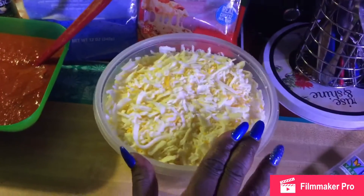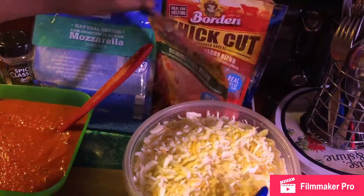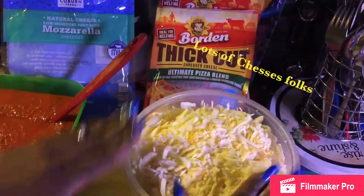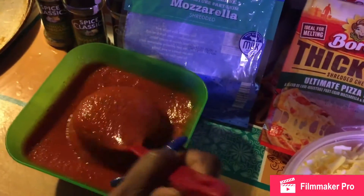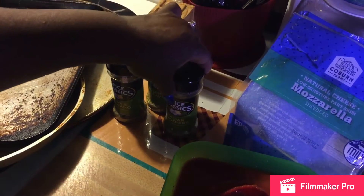Today I used four different types of cheeses: mozzarella, the ultimate pizza blend, ultimate nacho blend, and Colby Jack cheese — all mixed together. I got my marinara sauce and my pizza sauce, and I will be using sprinkles of whole original, rosemary, and Italian seasoning today.